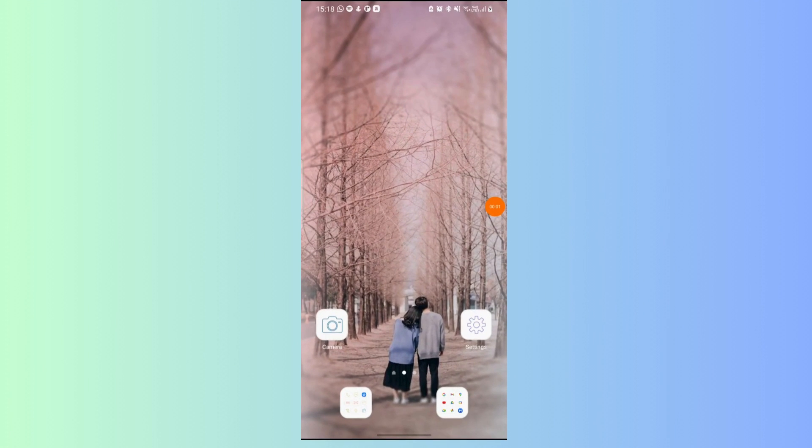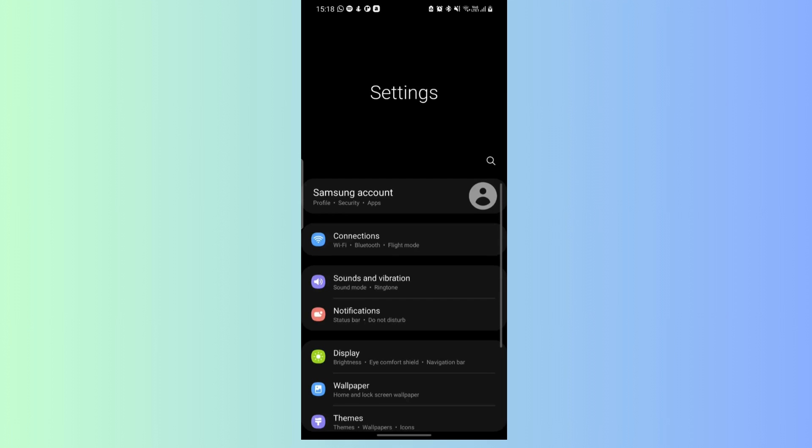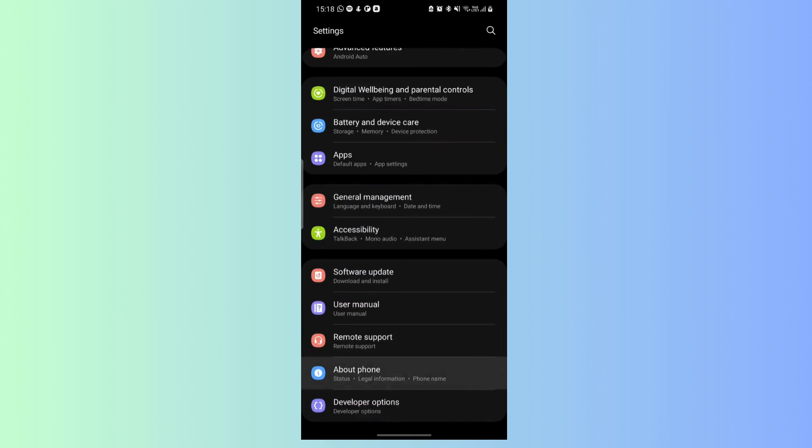Fix 3: Update Software. Open Settings, go to System, then Advanced, then go to System Update. Check for updates and install if available.